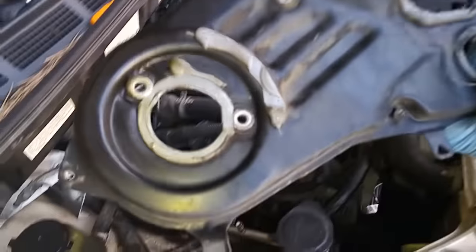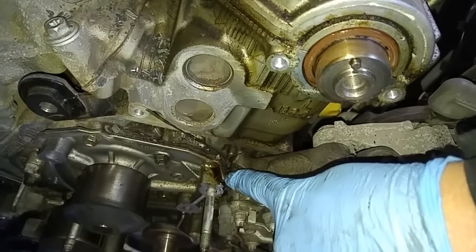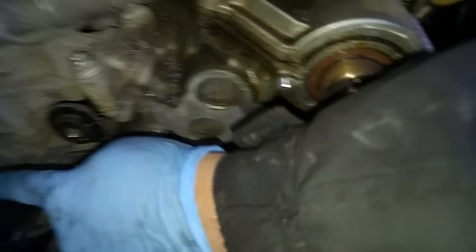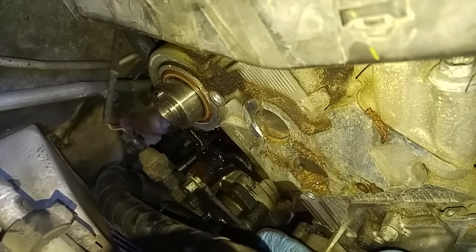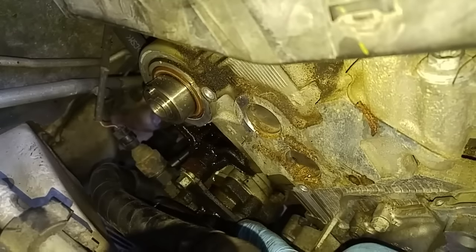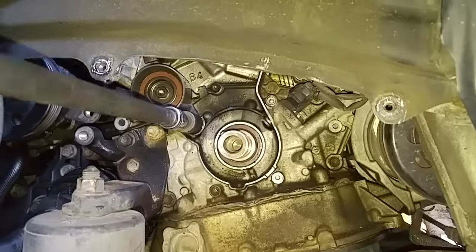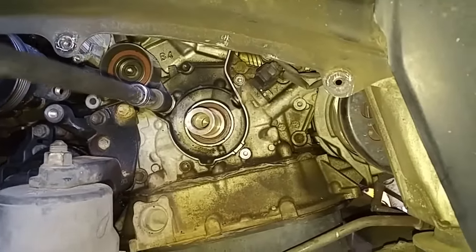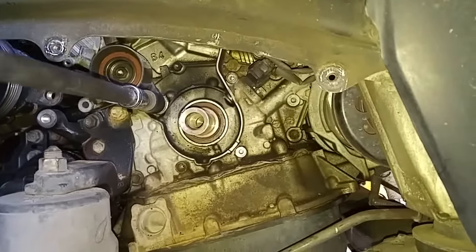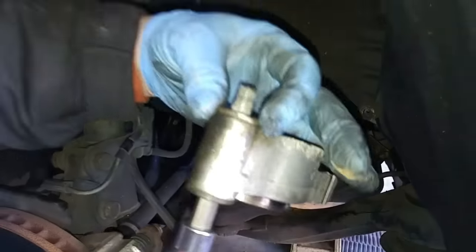It's wet here and here — the cam seals are definitely shot. You can see the leakage over here; you've got an oil puddle over here. The leakage over here is going directly over the power steering pump, which gives the impression that your power steering pump is leaking, but it's not. Use a number 10 hex socket to remove the tensioner pulley bracket. There's a washer right behind there.